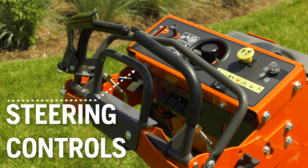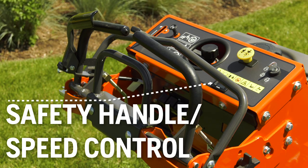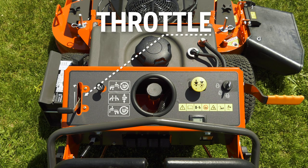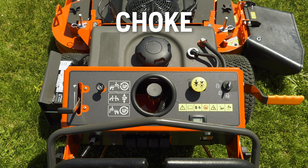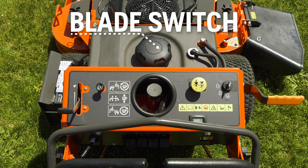Steering controls. Safety handle/speed control. Speed adjustment lock. Throttle, which regulates engine speed. Choke. Service meter. Blade switch, which engages the mower blades. Engine switch.